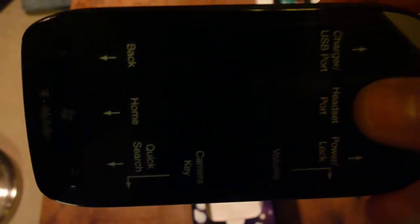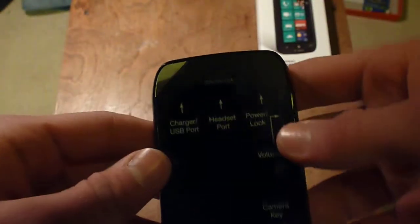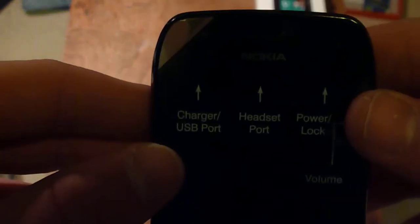And now the Nokia Lumia 900 was just announced at CES for AT&T — I'm not sure when it's coming. So here it's got a nice little helpful diagram thing on the screen: charger USB port, headphone jack, power lock switch, and volume keys.